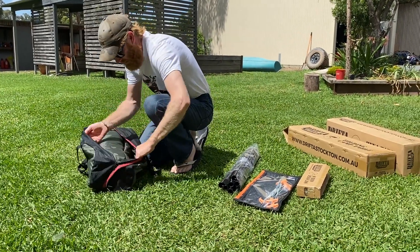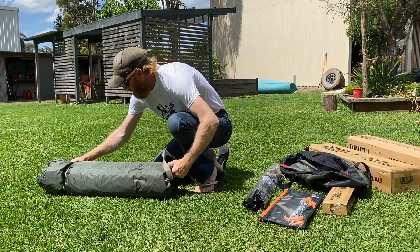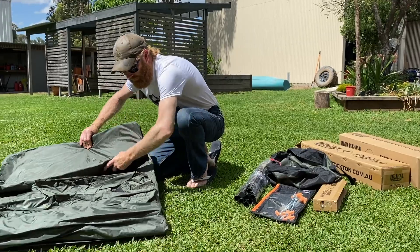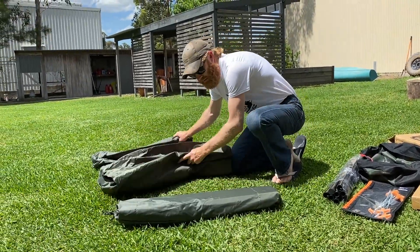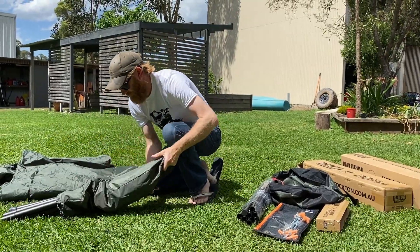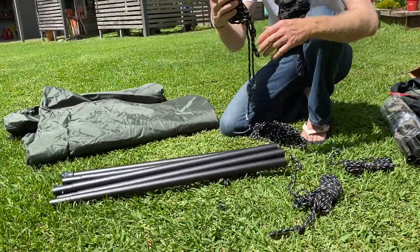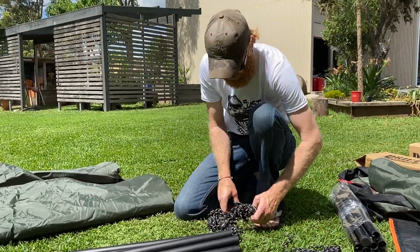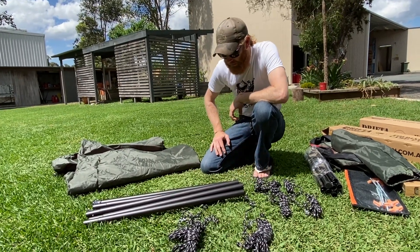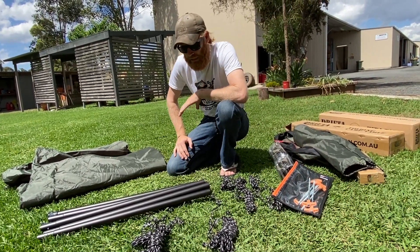There are a few things you need to consider when setting up the Hexatarp. Straight out of the box, there's the tarp, and here are the poles, poles and ropes. With the ropes, there are going to be two nice thick ropes that are bigger than the rest, and then a few smaller ones. The thick ones will be for the ends where the poles go. We don't provide pegs with this kit — most people have got plenty of pegs, but we've got lots available separately.